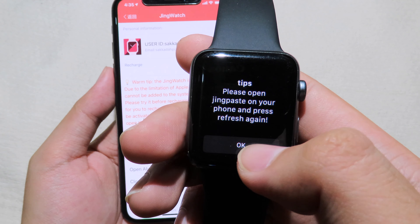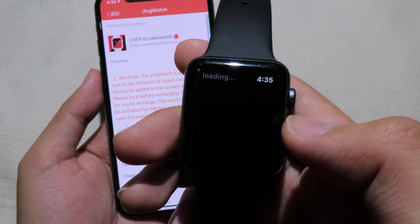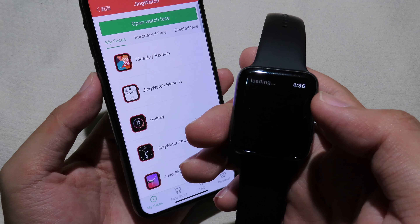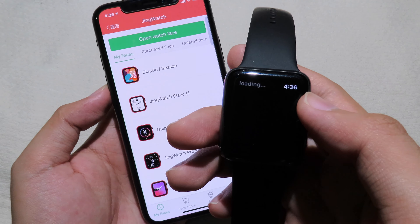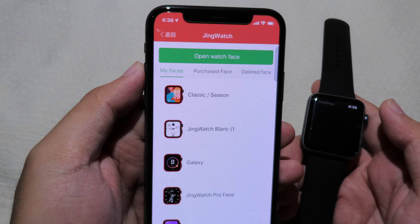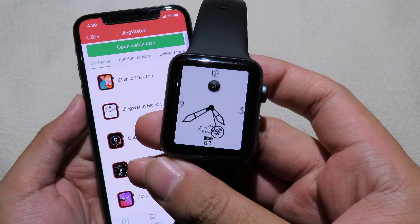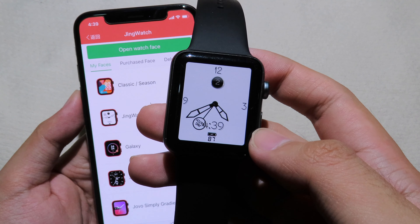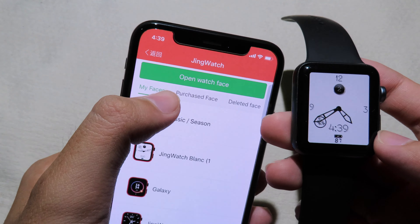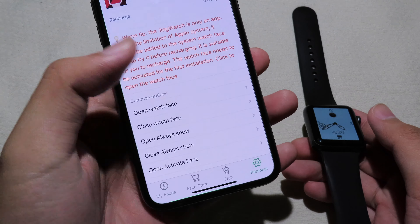Make sure you open Chink Page on your Apple Watch while the app is open on your iPhone. It will load — just wait a little bit. In order to show the watch faces on your Apple Watch, click on 'Open Watch Face' on your phone. As you can see, the watch face now appears on my Apple Watch. You can also find this under Personal — click 'Open Watch Face' and it will show up on the watch.